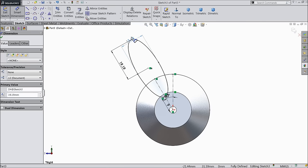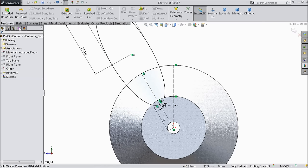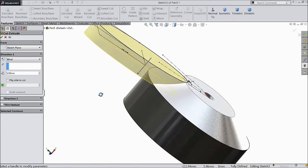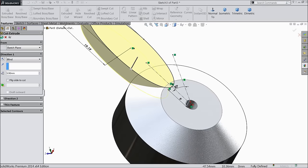See, this is the geometry of the ellipse. Now we want to cut the ellipse. Select extruded cut, keep here blind, 5.9 mm — you can see it here.